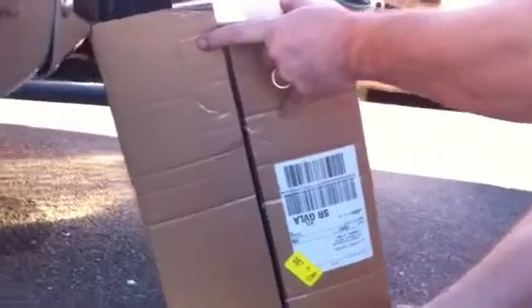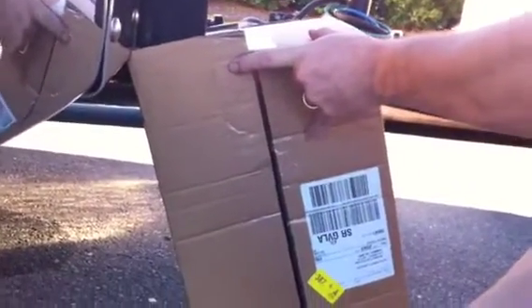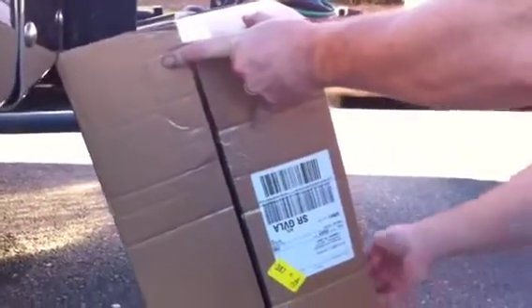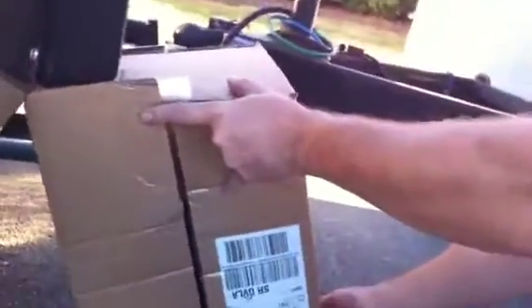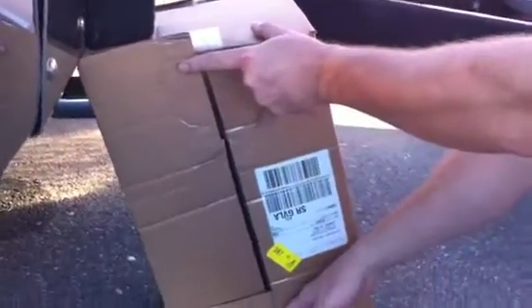We're going to keep this going. I don't know how big of a video I can upload, but it's been in there for at least a half a minute. I just read the instruction booklet — it doesn't say anything about it taking this much time. It should not take more than 30 or 45 seconds. How long does it take for somebody to die?